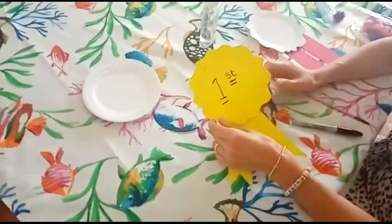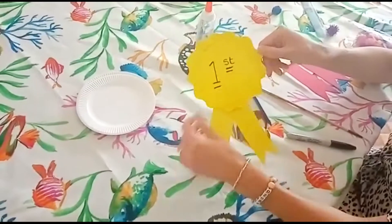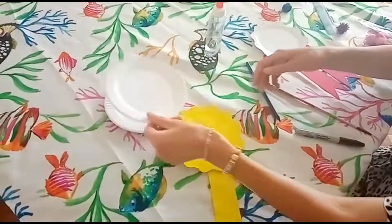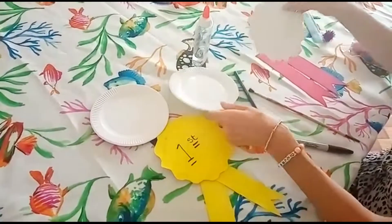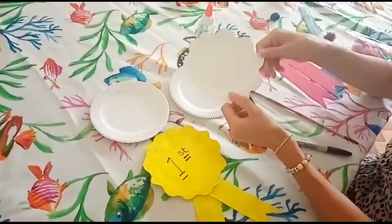Hello! Today the theme is sports, so I'm going to show you how to make a medal or rosette. First of all, we need our paper plate and we paint it, then let it dry. The next stage is to do a curvy shape around the sides and then cut it out.